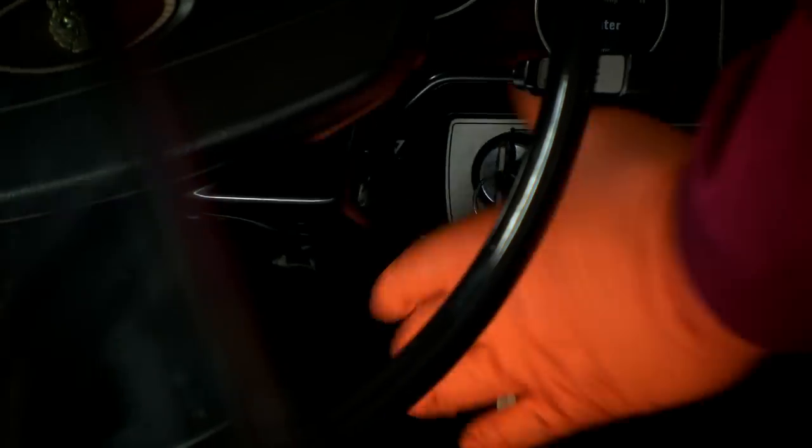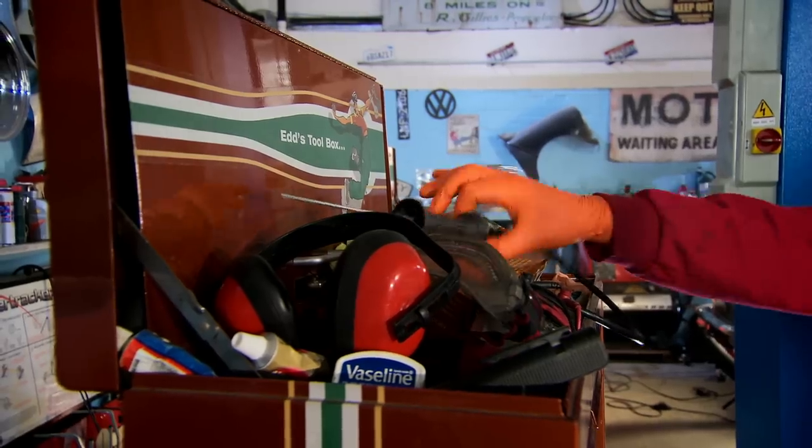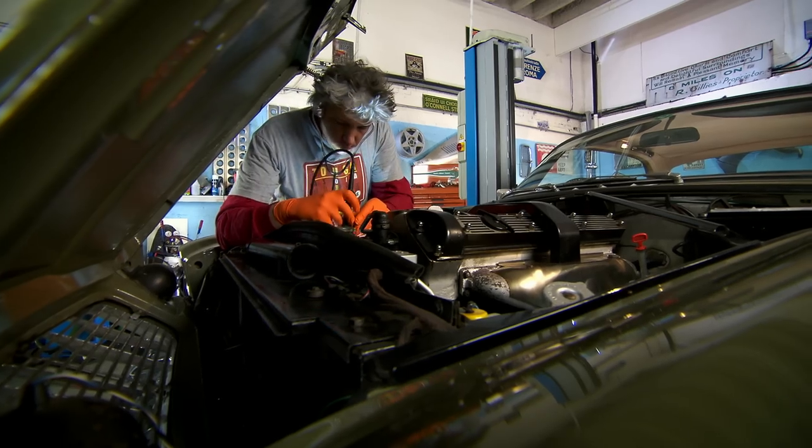My first move will be to get rid of the grumbling noise that Mike thinks might be a bearing, possibly on the water pump. Since the exhaust is blowing I can't isolate the exact sound, so I use my automotive stethoscope to hear through the noise.